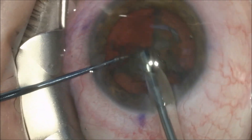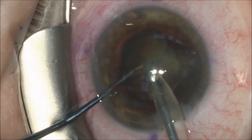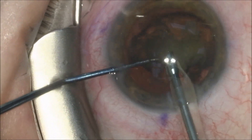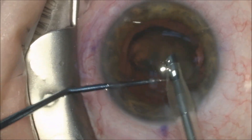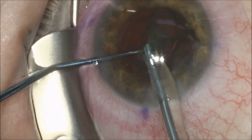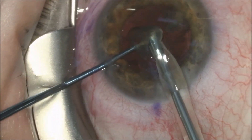it is emulsified by the phacoemulsification machine and the pieces are aspirated into the phaco handpiece. The steel portion of the handpiece is actually a phacoemulsification needle that vibrates at 20,000 to 40,000 times a second depending on the machine being used, and it breaks the cataract up into many small pieces that are aspirated through that same needle.